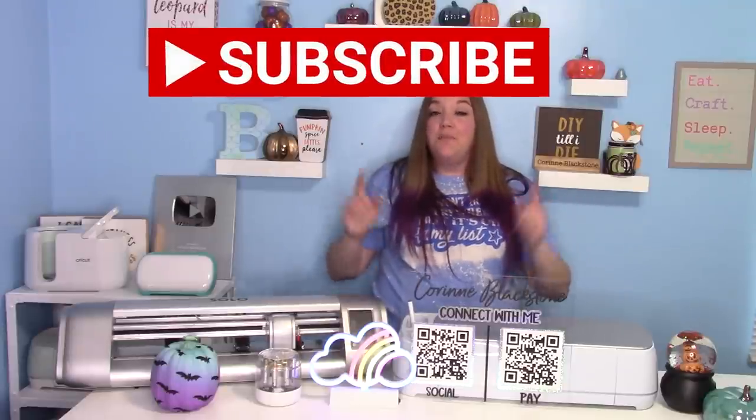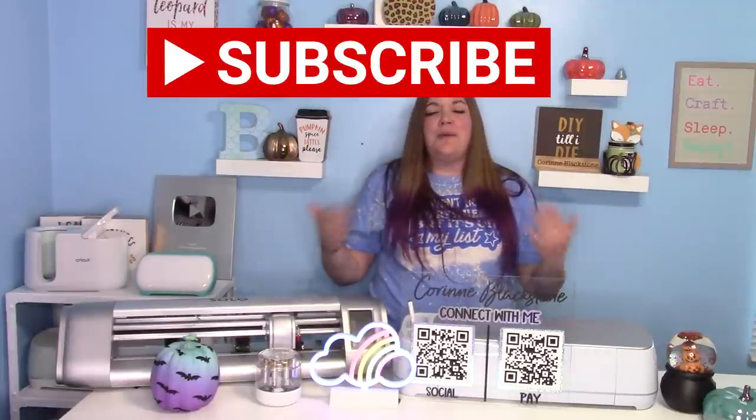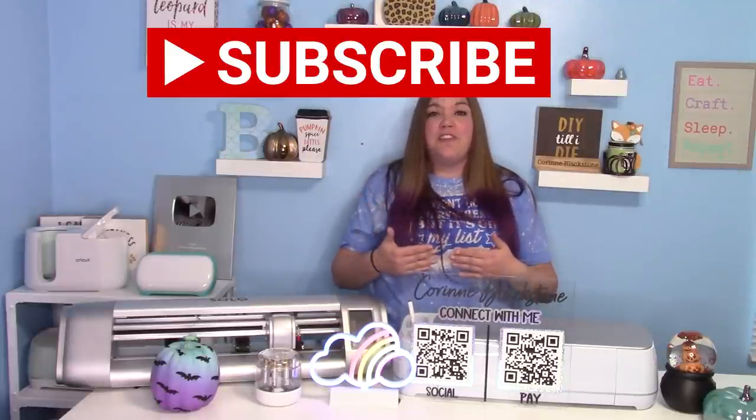Hey everybody. I'm Corinne Blackstone and welcome to my craft room. In today's video, we're going to make something really cool. But before we get started, be sure that you've subscribed to my channel here on YouTube. It is totally free to subscribe, and I would love to have you as part of my crafty family here.